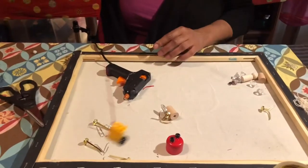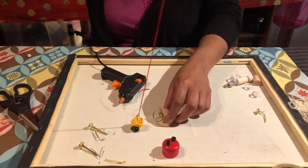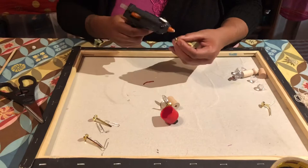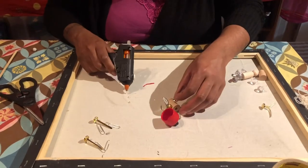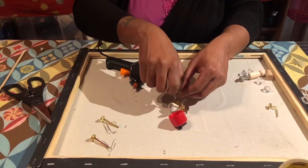So we've got this fish and this fish. I'm actually going to attach two brass fasteners to them just in case they fall over — to make it not too hard.